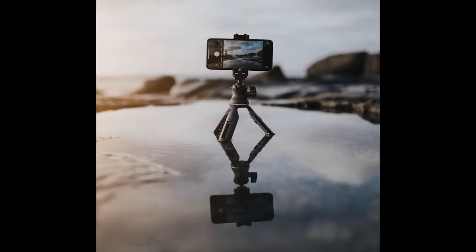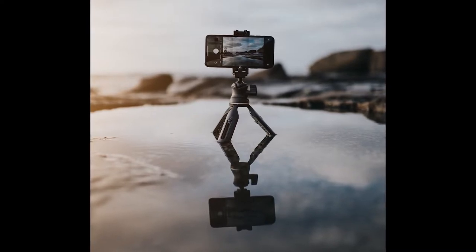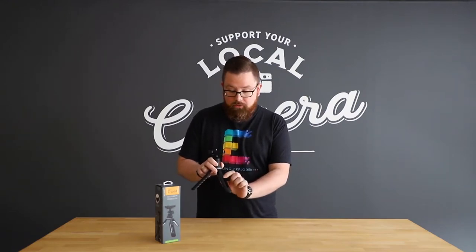Here we have our new Hitchhiker tripod. Every good tripod starts with the legs, and these legs are precision-engineered to be ultra strong. They're each independently adjustable — all you have to do is press this round button and bring it out to the level that you want, and you're ready to rock and roll.